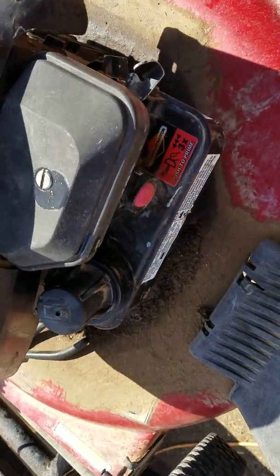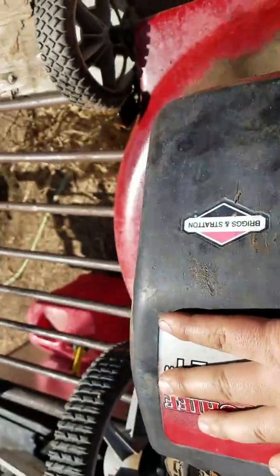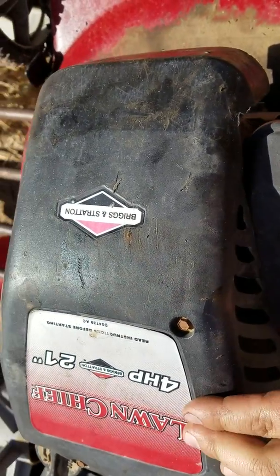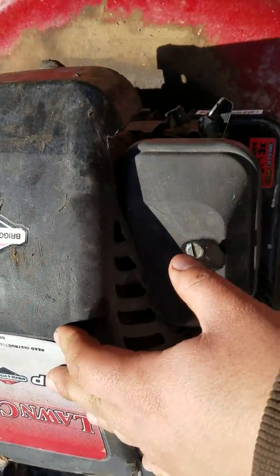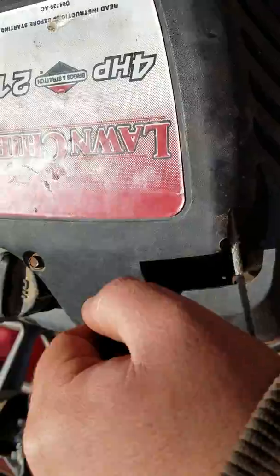Today we're gonna be swapping out this motor for this one. This one is shot — it's pulling oil and it's in really rough shape upon further examination. So we're just going to be removing this one and putting in this one, which is good.